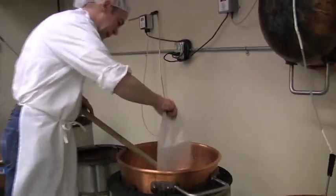Then we're gonna let it cool. Then we're gonna add baking soda and gelatin and whip it up. And then we'll be pouring it in the next room.